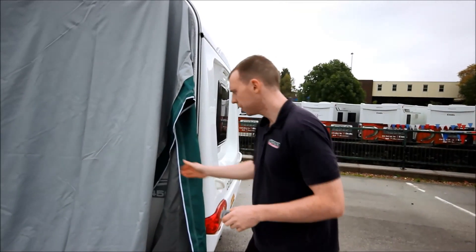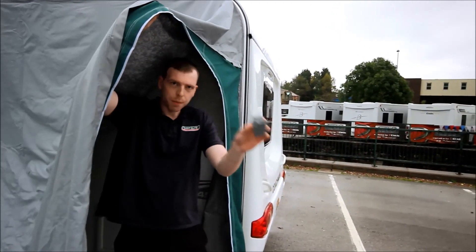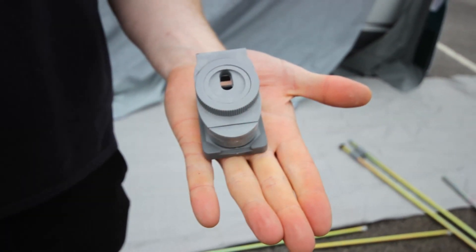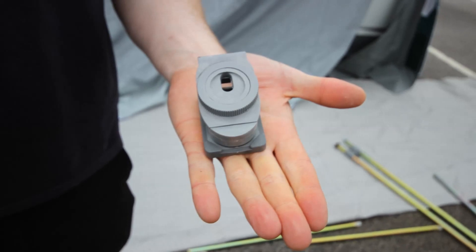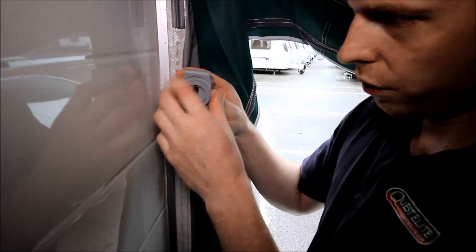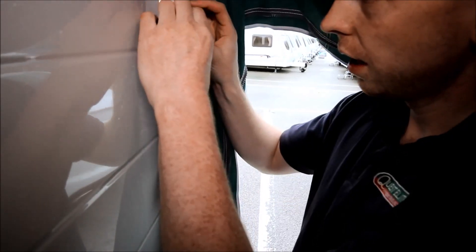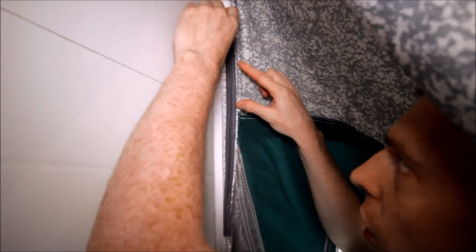Now we go under the canvas and fit the bracket pads. Simply unscrew the bracket pad so it opens the jaw and clamp it onto the internal profile of the awning. Usually you just want to go a couple of inches above the seam on the sides and one in the centre.